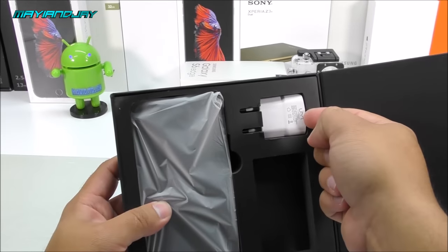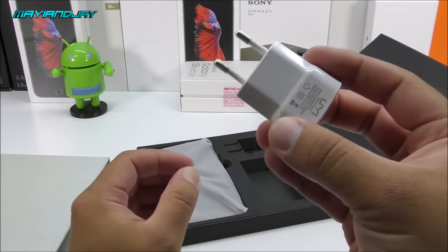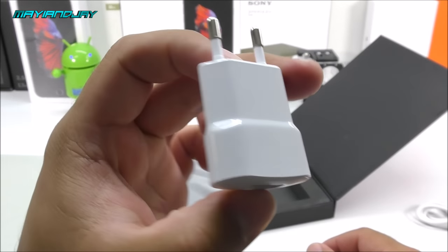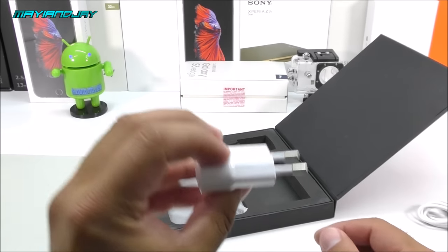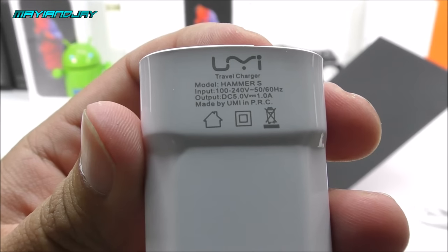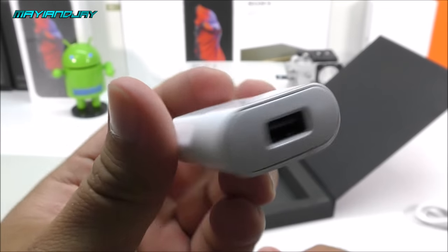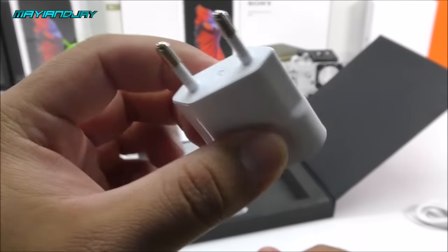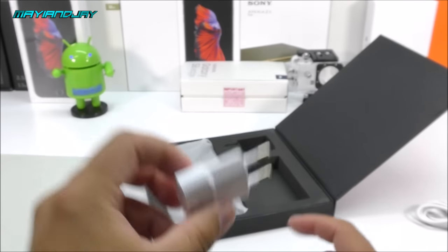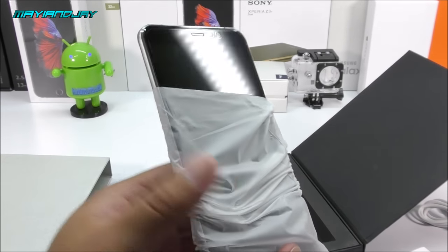The next item inside the box is the wall charger. Unfortunately it's a European plug, but I do have an adapter. The cool part is they made it a little shorter, so it won't stick out as much from the wall. It is a 5V 1A charger, made by UMI. The connector looks like very nice quality and it's actually quite heavy compared to other Chinese chargers.